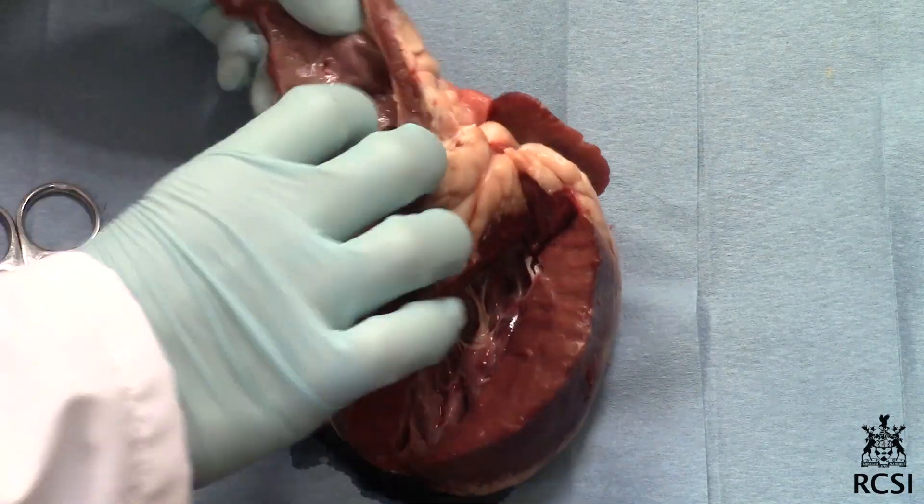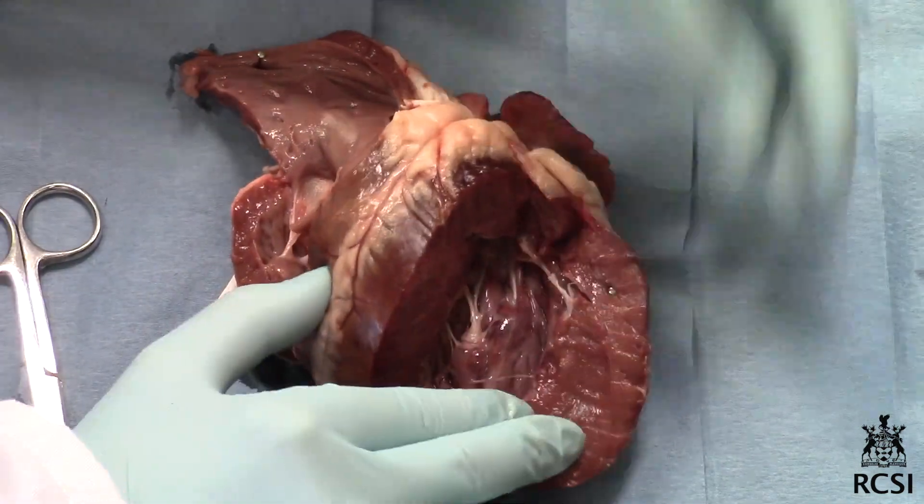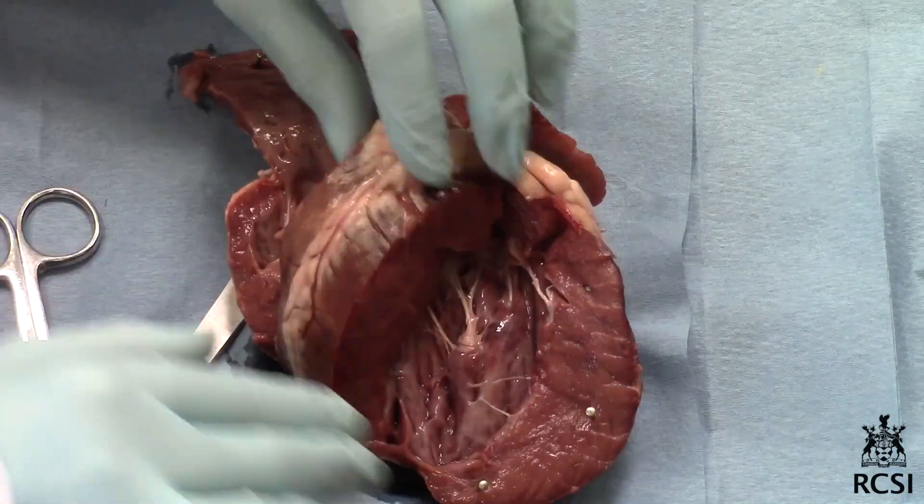Remove any clotted blood as before. Bend back the wall to expose the internal structures of the right side, and bend back the wall of the left ventricle. Take care.